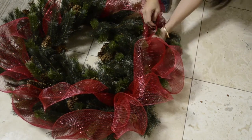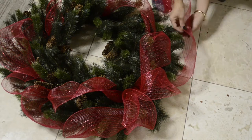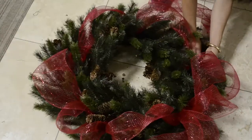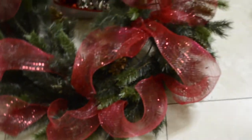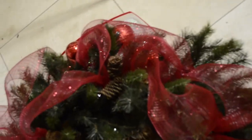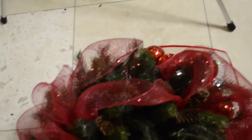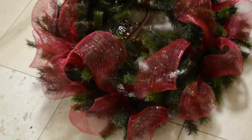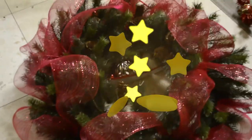My ribbons are getting shorter, so I have to make sure that I have enough to go around. What I did here is I simply applied the ribbons around the wreath twice to make it look fuller. I have to say I'm not totally happy with how this is turning out, but we'll keep going.